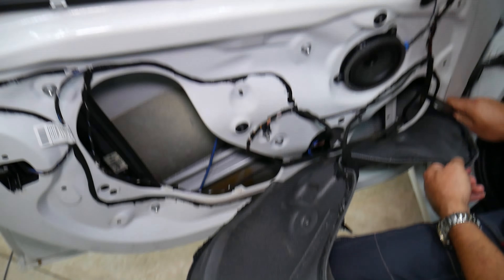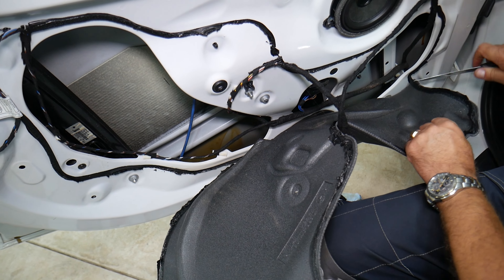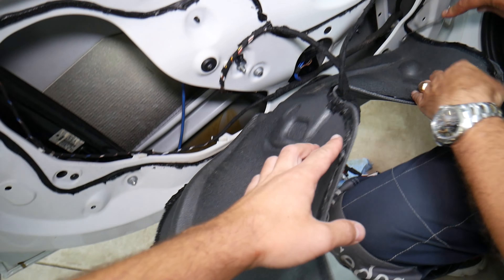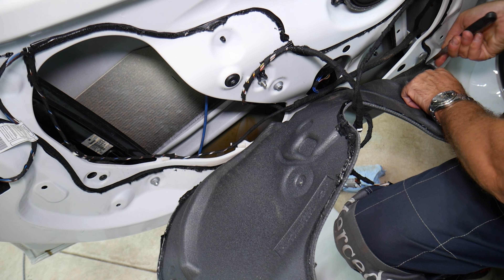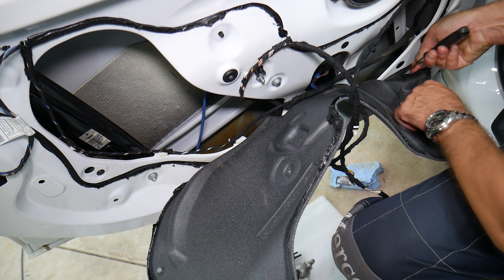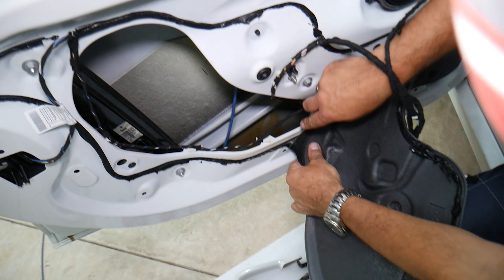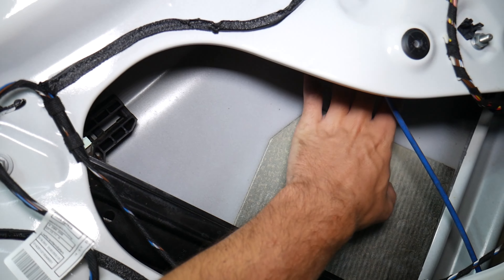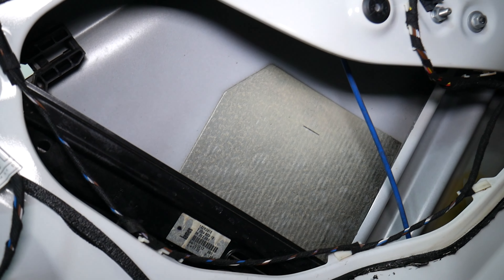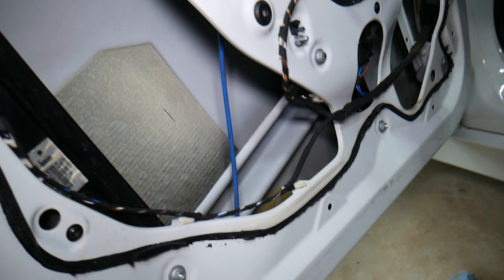We're almost to the end of the insulation removal — open it all the way. Be careful not to touch it on the ground, because if the glue catches dust, rocks, or sand it will not reseal correctly later. You can see how much the door opens up. We have a special video explaining how to make your BMW more quiet, and we'll be doing that procedure to this one as well.